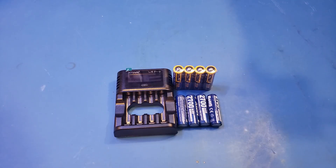Hi! What I have here on the workbench today is an L4 Pro Charger from X-Tar along with some batteries. I will leave the links to these products in the video description below for those who are interested.